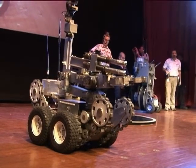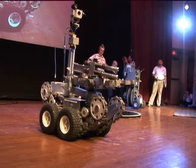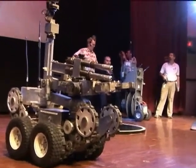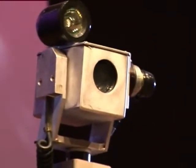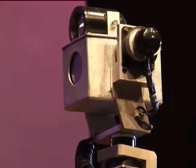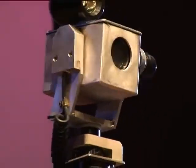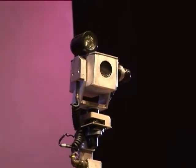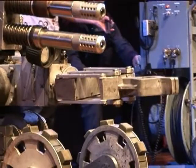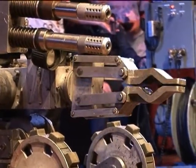Some of the other things we have on it: we have three or four cameras. One's on a mast, you can see there, and I can lift that so I can get a look over fences. The camera actually spins right around. There's another camera right by the claw, and you can see the little hand — that's the wrist.